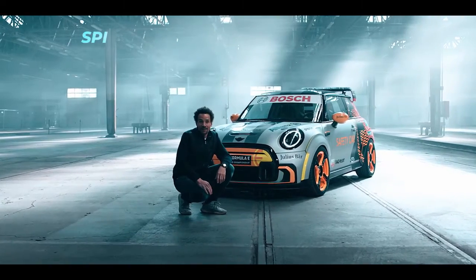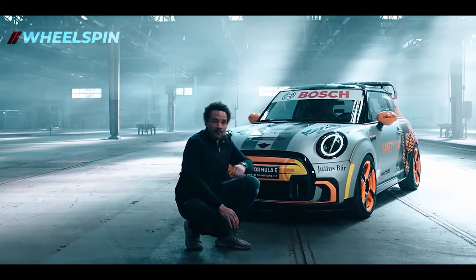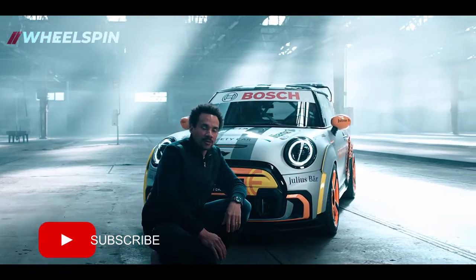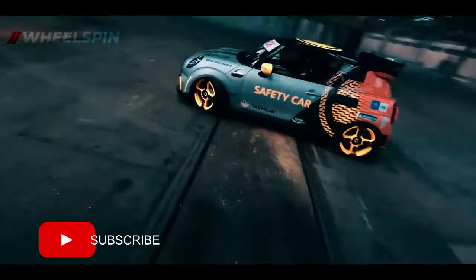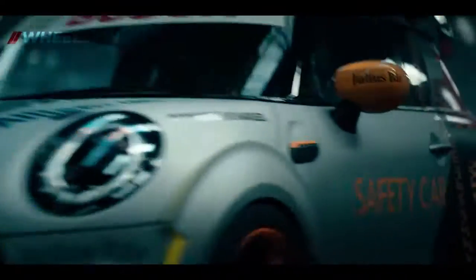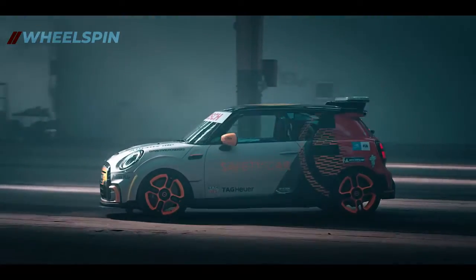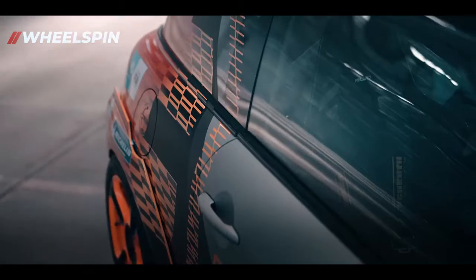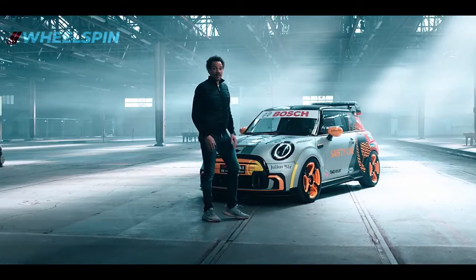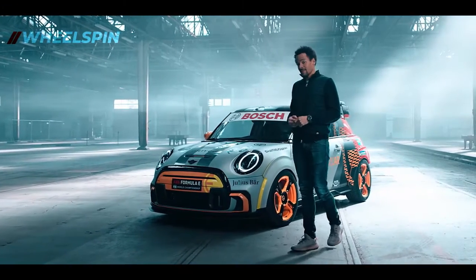Hi everybody, my name is Oliver Heilmer. I'm head of MINI Design. And what you see here behind me is the MINI Electric Pacesetter inspired by John Cooper Works. Today, I would like to give you three insights regarding our MINI Electric Pacesetter.